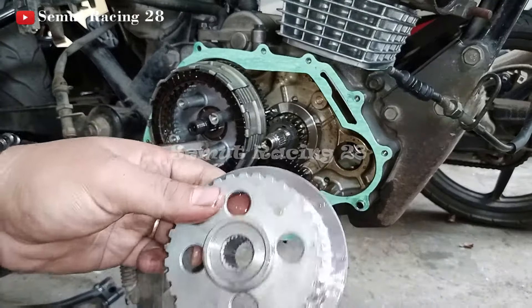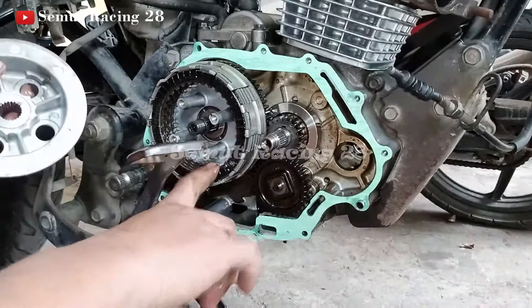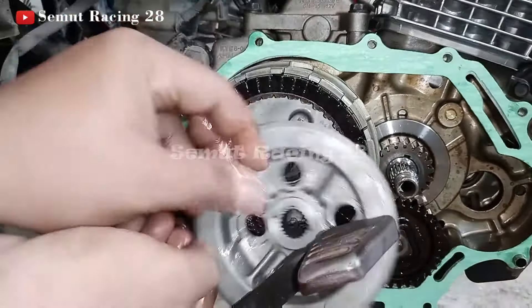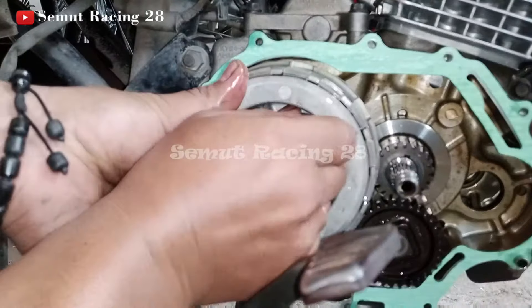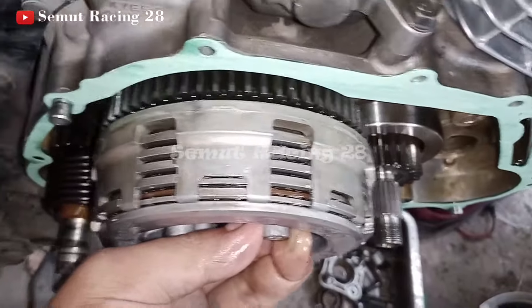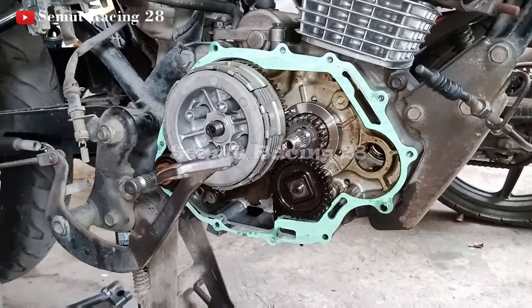Nah, ini kan ada titik — karena sudah saya kasih tahu, ini ada titik. Di dalam ini juga ada titik teman-teman. Nah ini teman-teman lihat — ini titiknya ada di sini, saya putar biar kelihatan. Ini ada titik. Jadi antara titik ini sama titik ini harus sama. Oke kita masukin — karena kalau nggak sama nanti nggak pas teman-teman. Kita akan masukin, sambil diputar-putar ya teman-teman, karena yang plat yang dalamnya kan nggak pas. Nah kalau dia sudah rapat, seperti ini — antara kampas dan plat dan ini, kampas dan platnya sudah rapat seperti ini. Berarti pas ya teman-teman. Yang penting tadi intinya titiknya ini sama titik yang di sini harus pas. Setelah itu baru teman-teman pasang — mau dibaut langsung juga boleh, atau mau dipasang platnya dulu juga boleh.